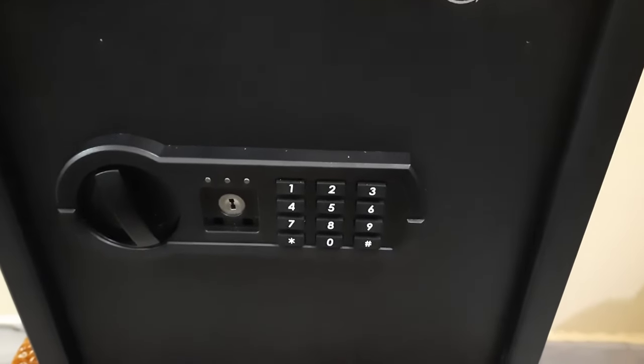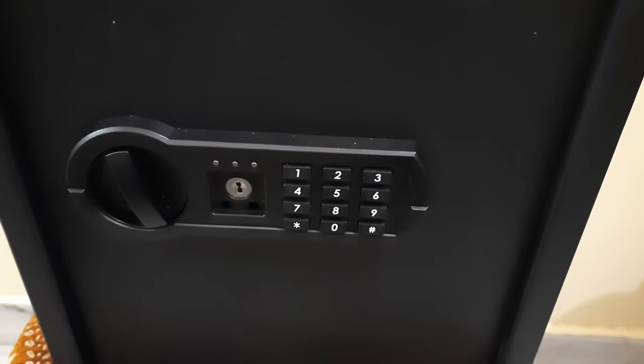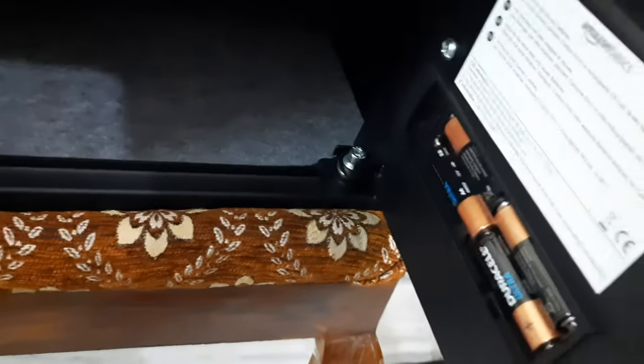Setting the lock and password is very easy. You have to place new batteries in the battery compartment, and there is a reset button over here, so you have to press the reset button.